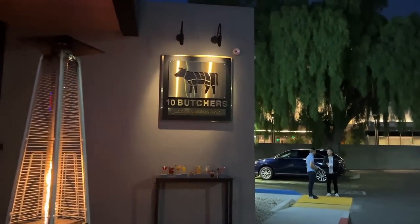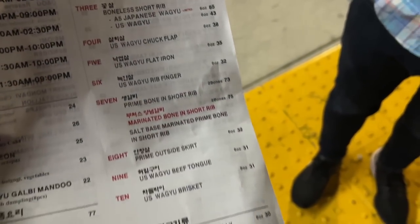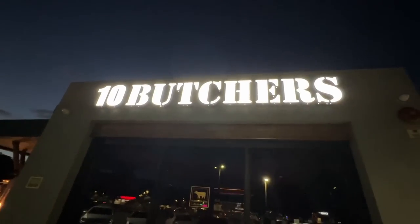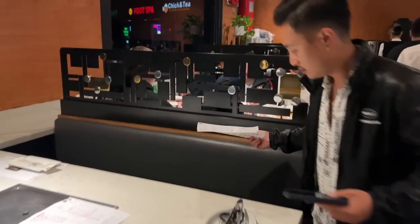Right now I'm driving over to pick up dinner with Vince. We're going to 10 Butchers, a Korean barbecue place. Oh man, this looks so fun. This is Kevin, by the way — he just bought a house and a car. We're celebrating.